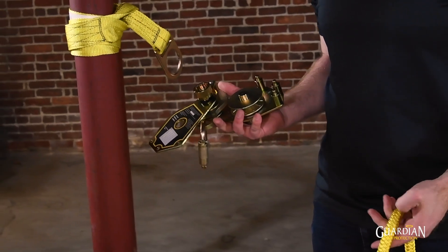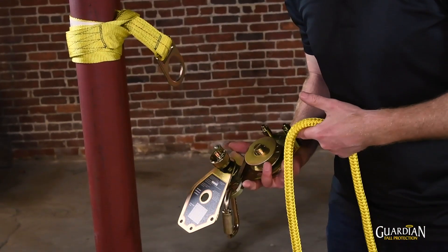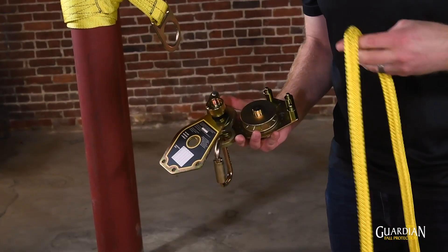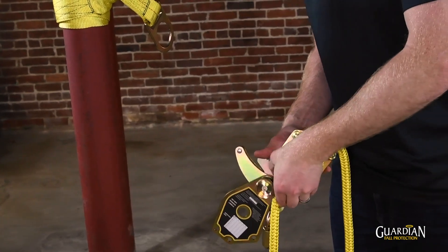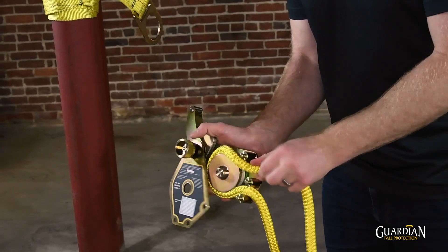If your horizontal lifeline is not installed on the tensioner, there is a diagram that shows you how to install it. Take the end of the rope that goes to the anchor, thread it through, over the top, and out the bottom.